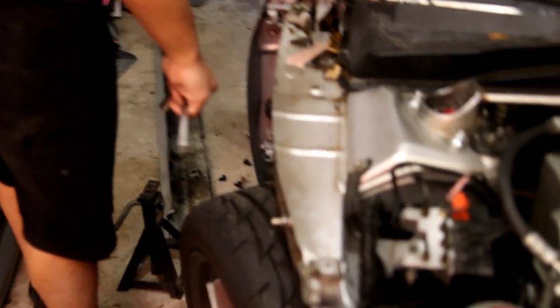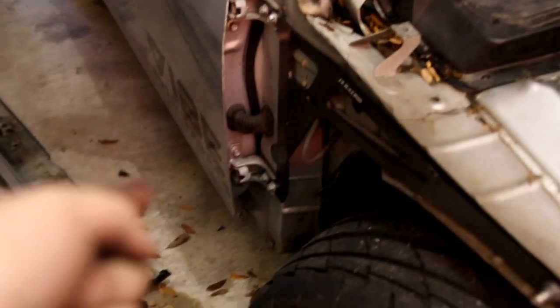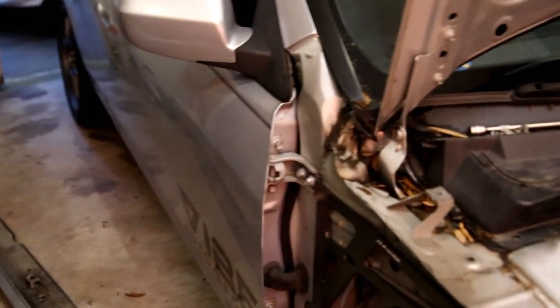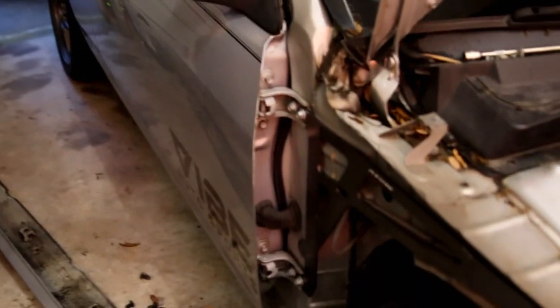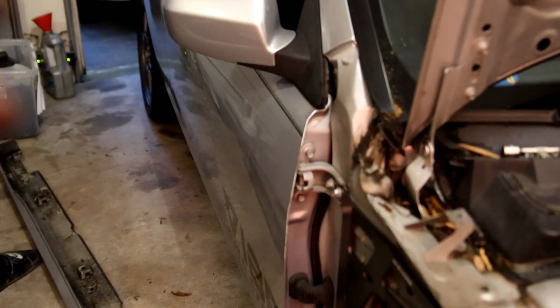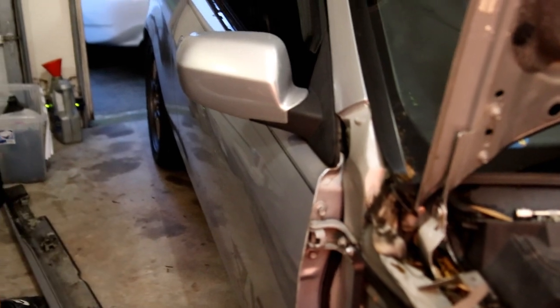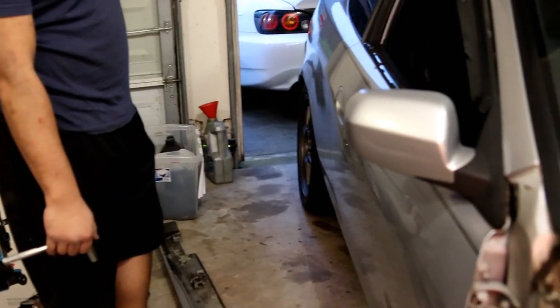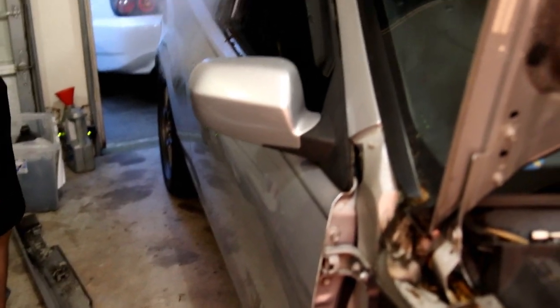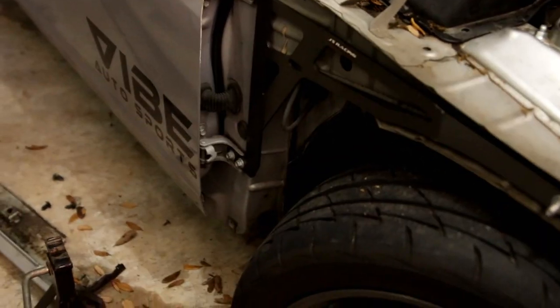Before you torque down these nuts, put the car on the ground. Before we did that the door closed normally and everything was fine, but when we put it on the ground the doors were not closing normally. So we had to loosen the four bolts — Steve held the door up while I tightened them down because they were hanging a little bit too low. Highly recommend tightening these bolts down with the car on the ground.